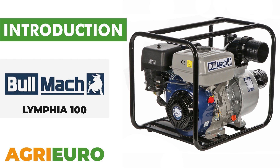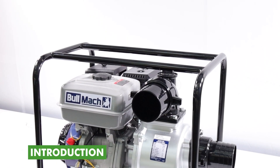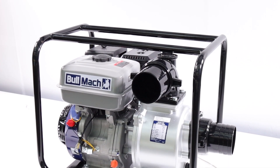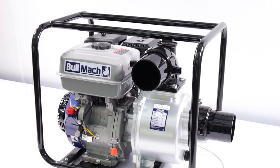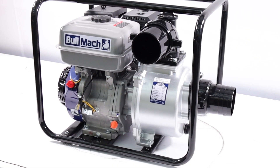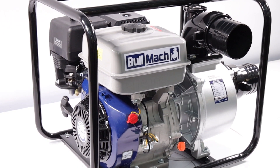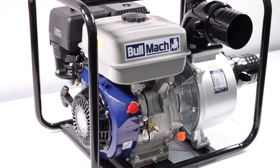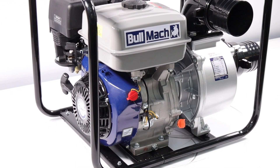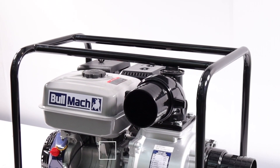Now, let's explore our product's key features. The Bulmok LYMPHIA 100 gasoline engine water pump represents an efficient and reliable solution for pumping large volumes of water. Equipped with the FC-177F1 engine, this device ensures optimal performance thanks to its 270 cubic centimeters displacement and a nominal power of 7 horsepower.